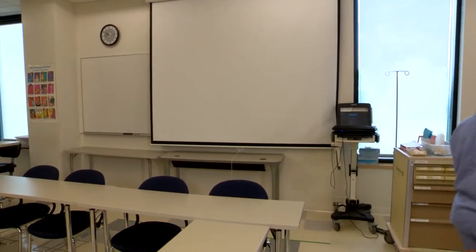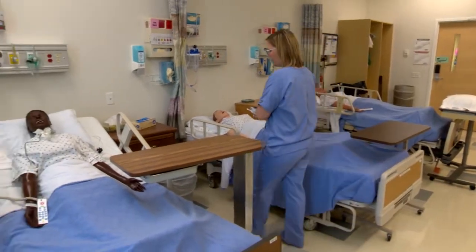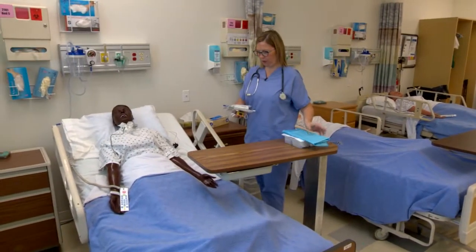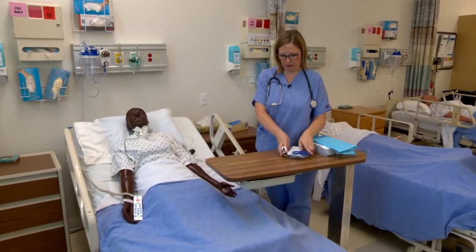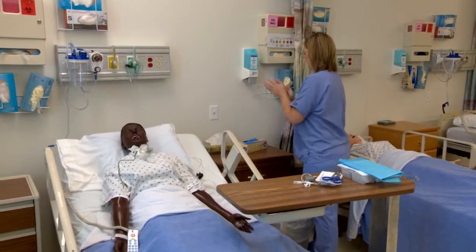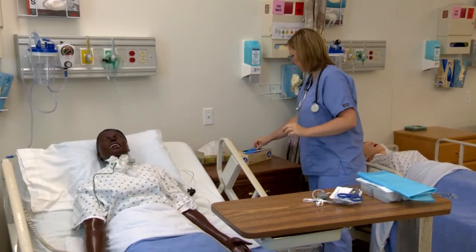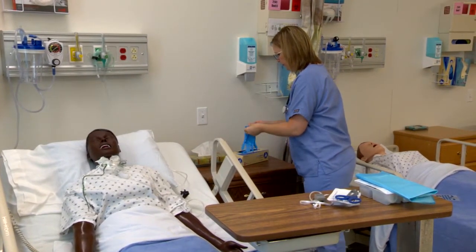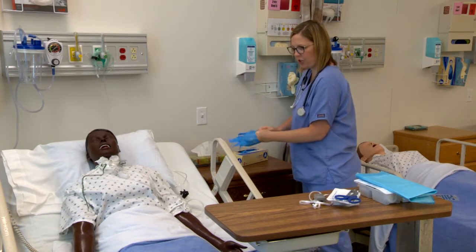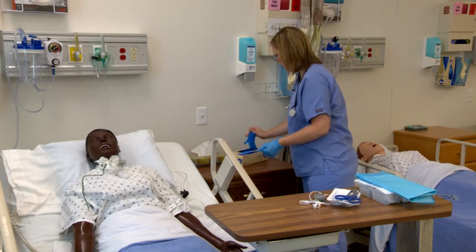Now I'm going to enter the patient's room. Knock, knock, knock. Hi, Mr. Jones. It's Sarah, your nurse. I'm here to perform trache care and suctioning. How are you today? I'm going to wash my hands and get some gloves on. I hear some rattling in your chest there — I think it's important that we get that cleared out.